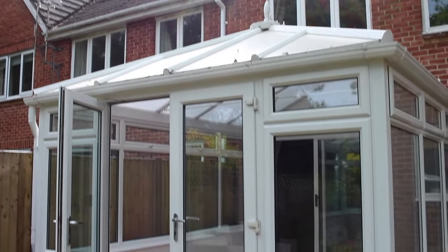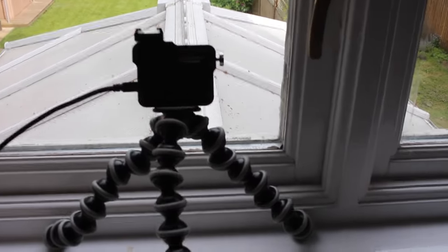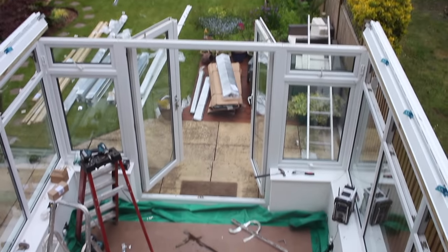One of the nice features we're doing is converting it from an Edwardian style into a gable end, so it goes right to the edge and then has a slight overhang with some under-hung LEDs, which should look really nice at night. Time-lapse rig all set up.